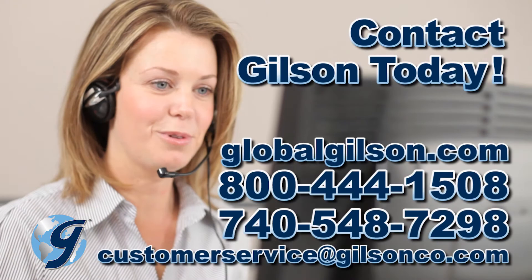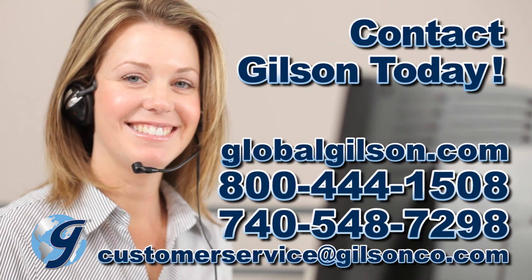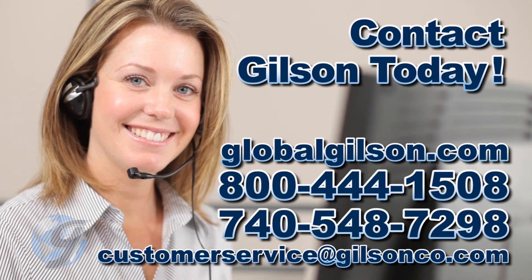For any questions concerning sample splitting or dividing, or for any Gilson product, please contact the Gilson Technical Support Team.